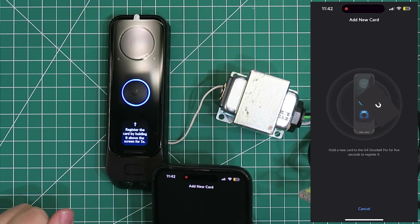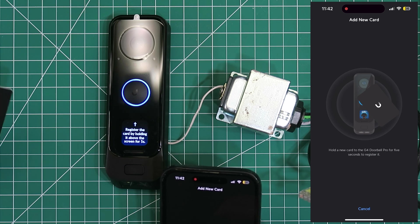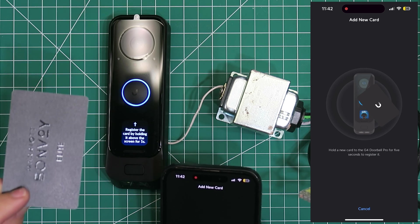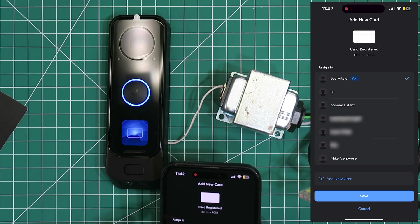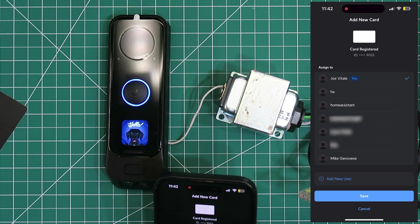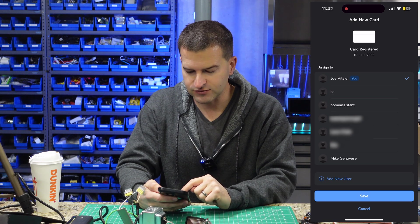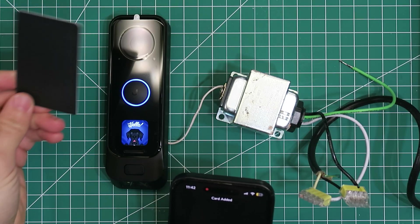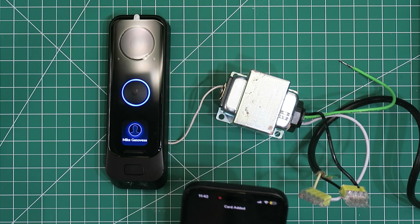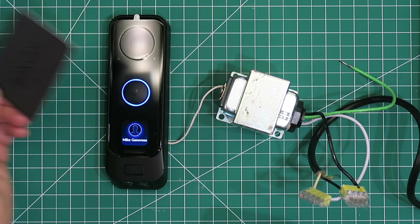So I'm going to go ahead and here in the app, I'm going to add an NFC card. It says register the card by holding it above the screen for five seconds. I'll go ahead and register this Bonvoy Elite card and it acknowledges it. On my phone, it's asking me which user I want to add this to — I'll add this to my friend Mike and hit save. Now whenever I swipe this card, we're going to see it recognizes it as Mike Genovese. The card is now registered to Mike's account.